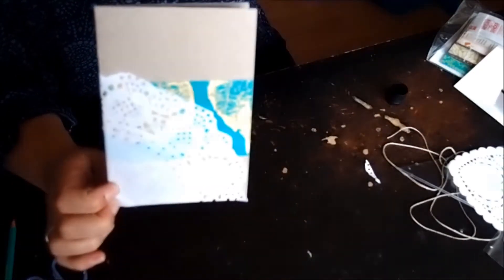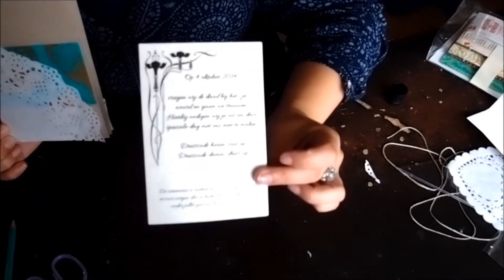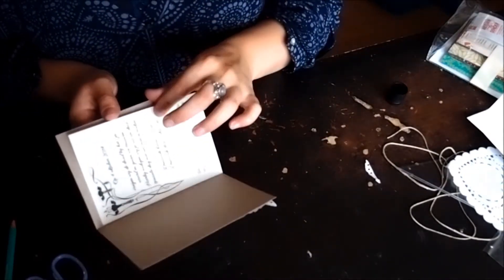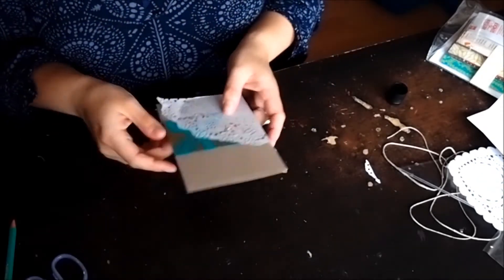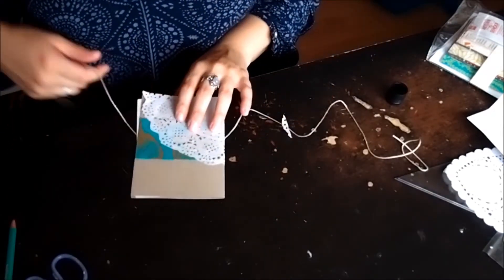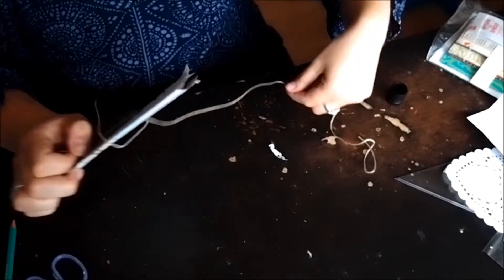On the inside we just had printed cards with the invitation details on them. We stuck them inside just like a booklet — they were loose inside. But in order for them not to fall out, we used a piece of string and wrapped that around the front a couple of times — I think we did three times.